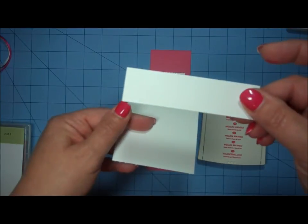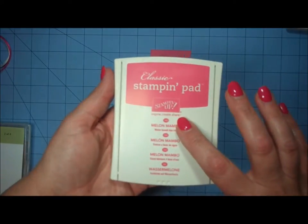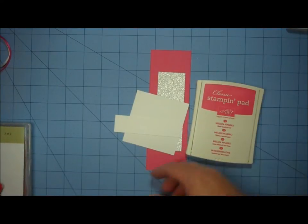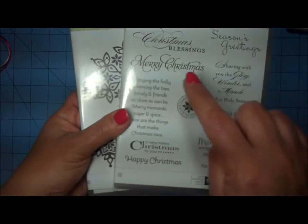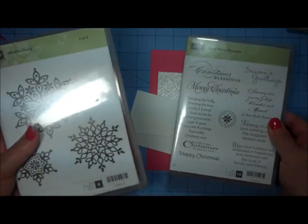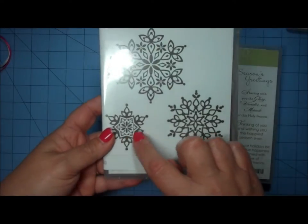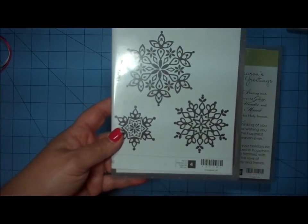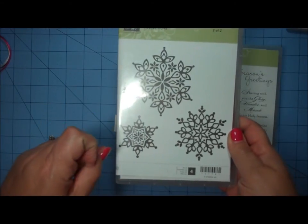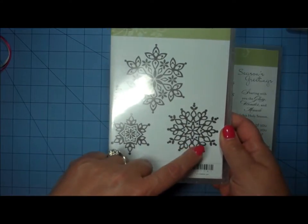The smaller piece is for stamping the sentiment and the larger is for stamping the focal image. I'm using Melon Mambo ink because that coordinates with my cardstock. You'll need an ink that coordinates with your cardstock. For stamps, I'm using a sentiment from the More Merry Wishes stamp set by Stamping Up — specifically the Merry Christmas sentiment. For a focal image, I chose the second smallest snowflake from the Festive Flurries stamp set, though I don't believe that set is available anymore as it was from last year's catalog.